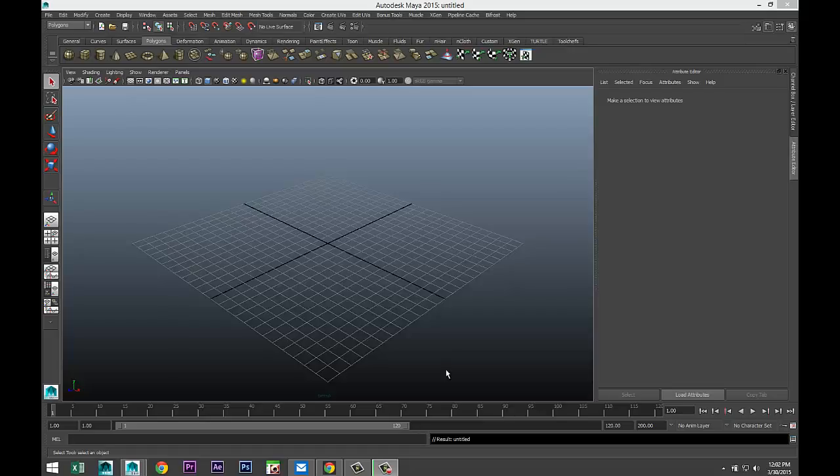Hey guys, Mike here at MHD Tutorials. Welcome back. Well guys, today we're going to model something somewhat boring maybe, but hopefully the modeling process in itself is interesting. I've been asked to model a pen, so that's what we're gonna do.